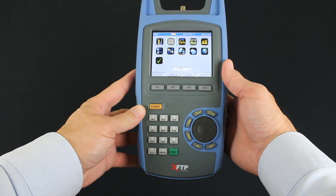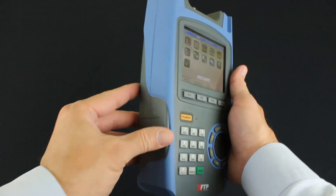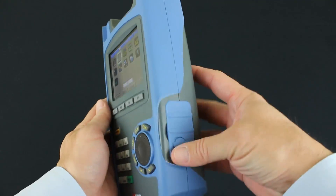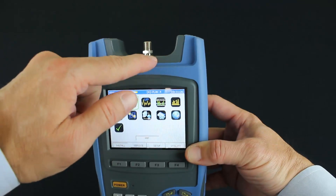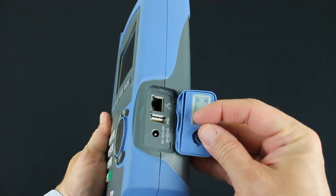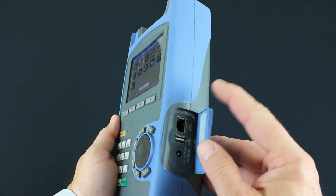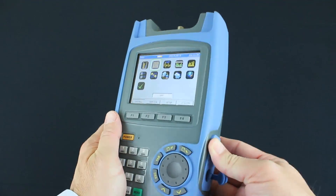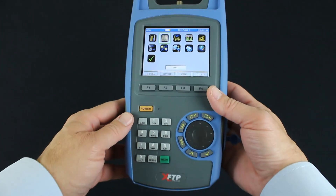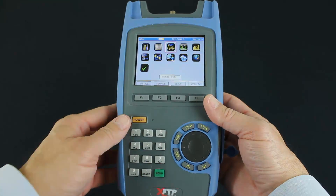Let's talk about the meter itself. The first thing I want to tell you about is the case, the hardware of the meter. It does have a plastic with a rubber shock resistant bumper. It has a replaceable F connector at the top. There are two ways to connect this meter to the network, either through the cable modem or it does have an RJ45 port on the side. It also has a USB port for file transfer and firmware upgrade. You can see it has a nice color LCD. The keypad is alphanumeric and it has a scroll wheel to allow you to jump between the different menus or the different icons on the menus.